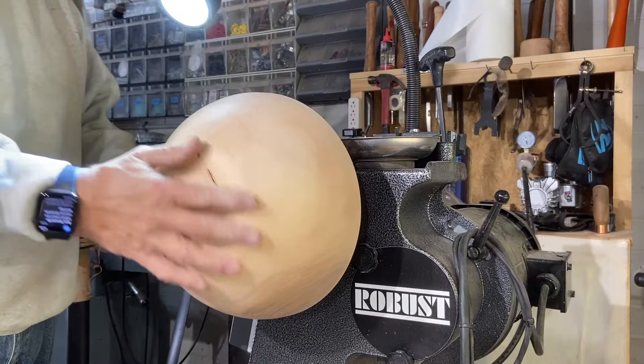I'm going to sand this baby up, get it all ready, and take the end off. We've got her all sanded up. I'm going to take her off the vacuum chuck right now. That's a beautiful bowl — that is crabapple. That's the first bowl.